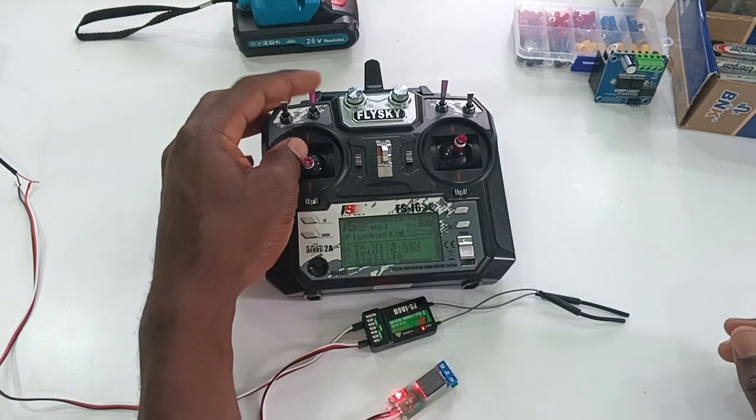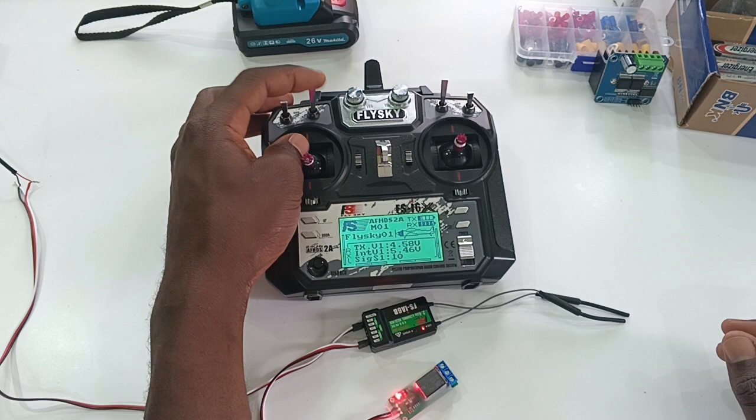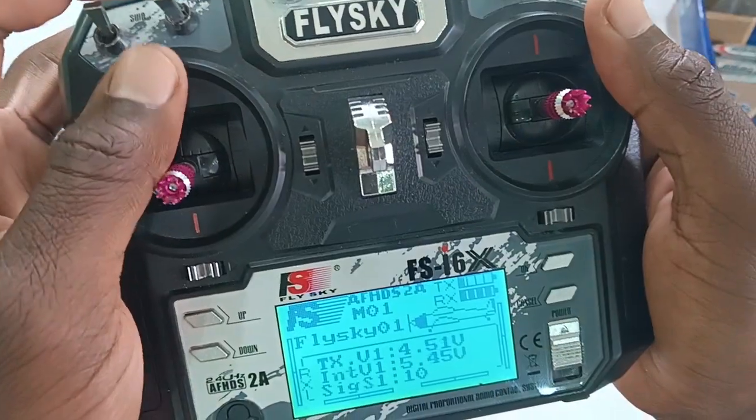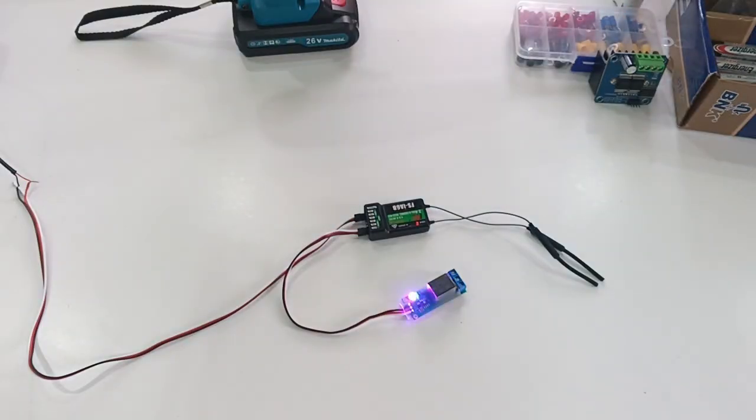Now let's test if it's working. It's working — perfectly fine. Thanks for watching.